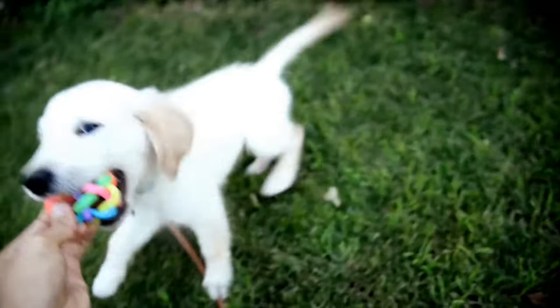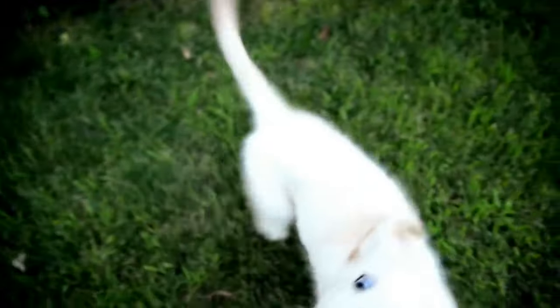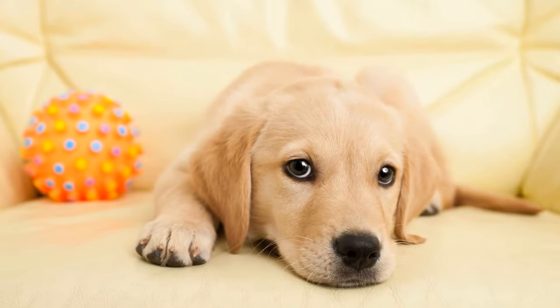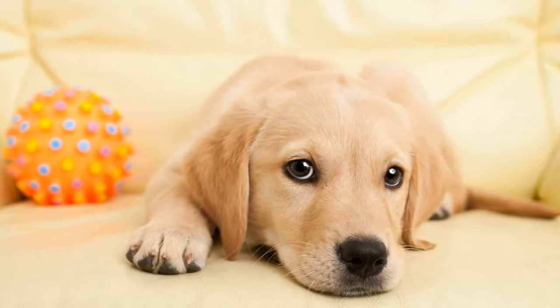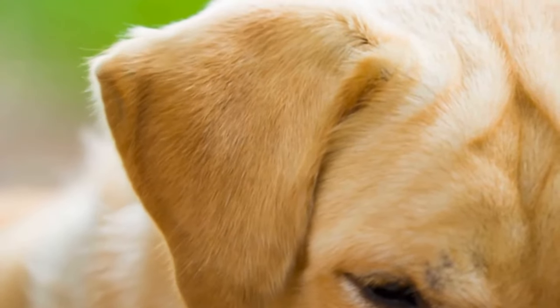One: Start with proper training. The key to preventing jumping is to start training your Labrador Retriever from a young age. Basic obedience training, including commands like sit, stay, and down, will lay the foundation for good behavior. Teaching your dog to respond to these commands will provide an alternative behavior to jumping.